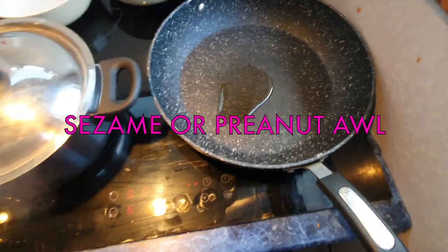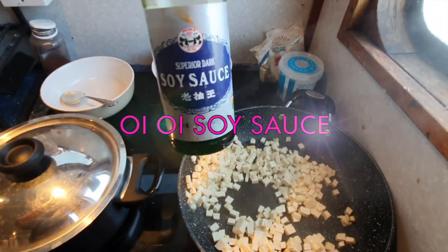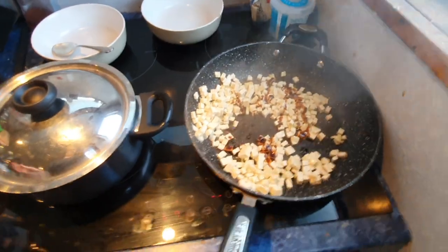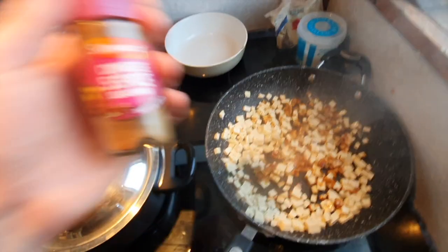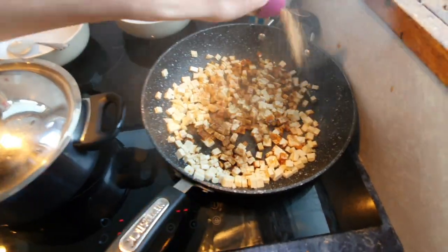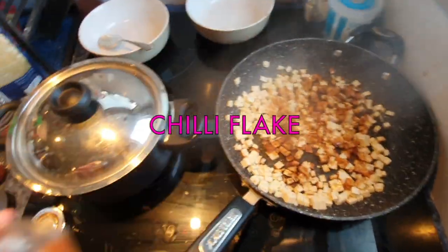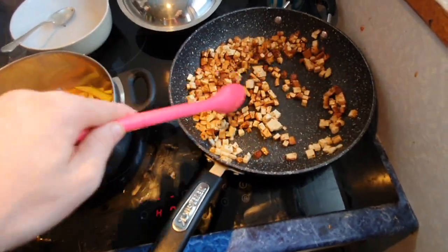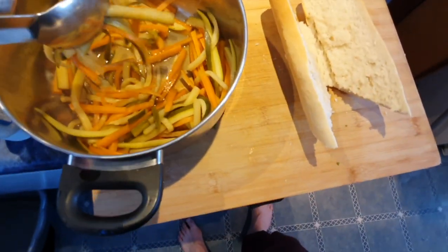Add some sesame oil or peanut oil to your pan and throw in those tofu cubes. Get yourself some soy sauce - dark or light is good - and drizzle it on top. You can see it's frying up nicely; toss it around to cover the cubes in soy sauce. Then add a touch of Chinese five spice powder, and personally I like some chili as well to give it a bit of kick. Stir it around - because the cubes are very small they're going to cook quickly.